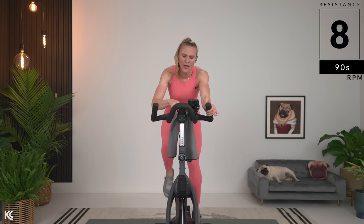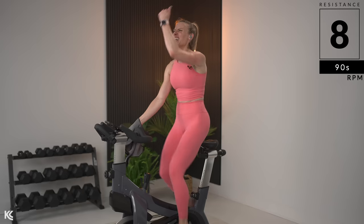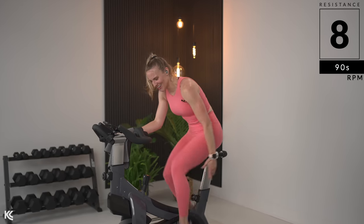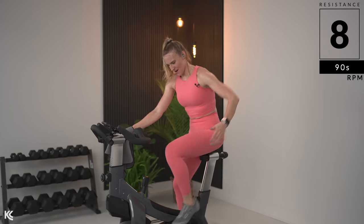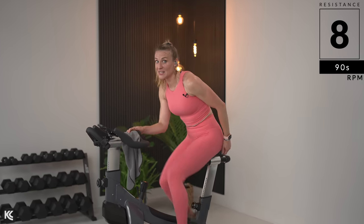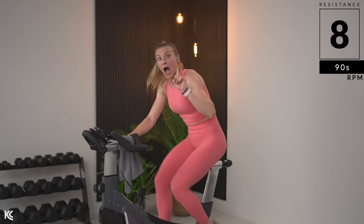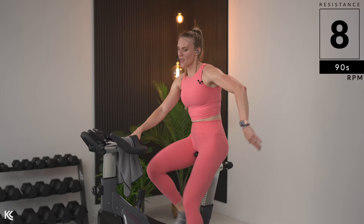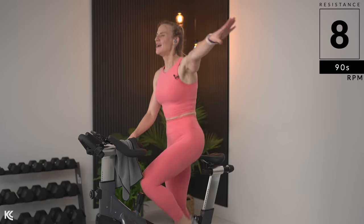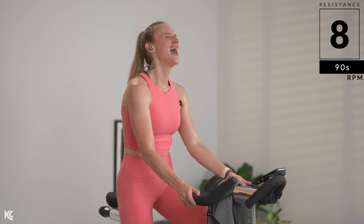Four, three, two, one — second. Saddle. Up. Saddle here. Right into a freeze again. Bring it — two, one, two, one. Hold it — come on, let that fire burn. Hold it — come on, let that fire burn.